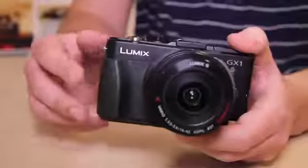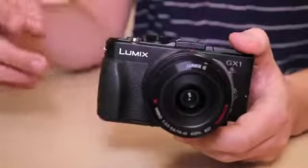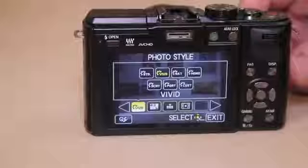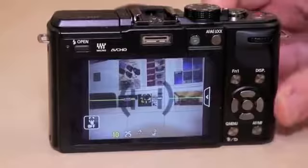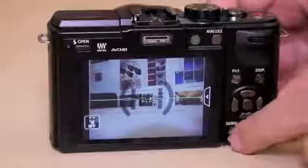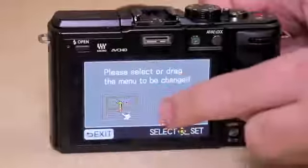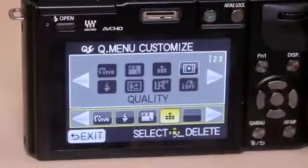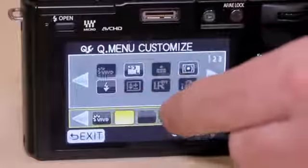What makes the GX1 different from other G series models is its premium finish. It's got an aluminium chassis and there are also metal buttons on the rear. The camera is not short of on-body controls — two function buttons as well as a quick menu, with the possibility of two further virtual touchscreen function buttons. Within the quick menu, you can drag and drop settings to customise it, or drag options out for a shorter menu.